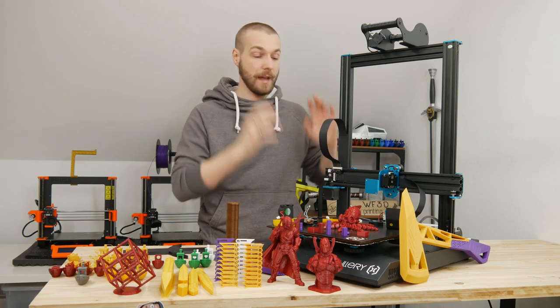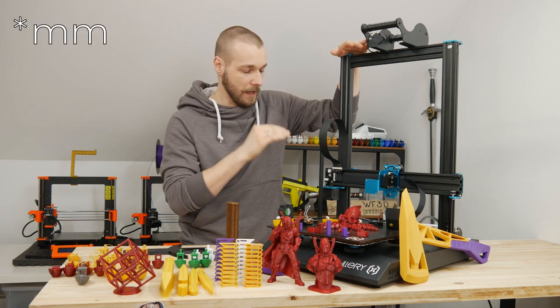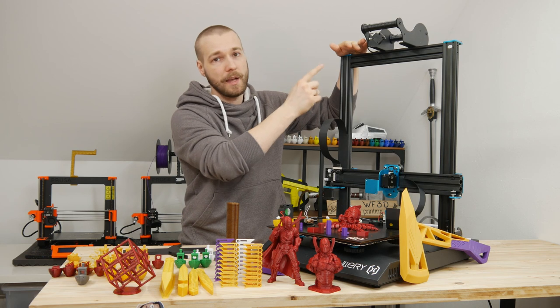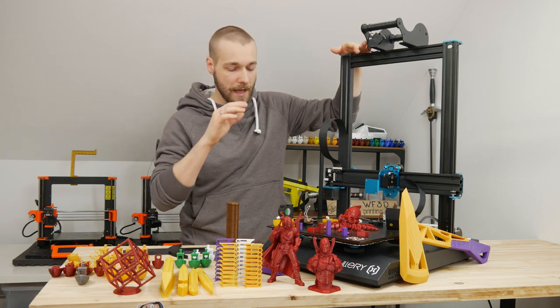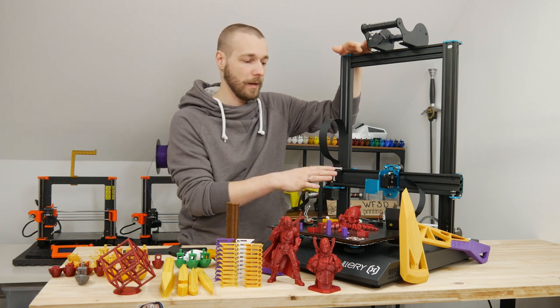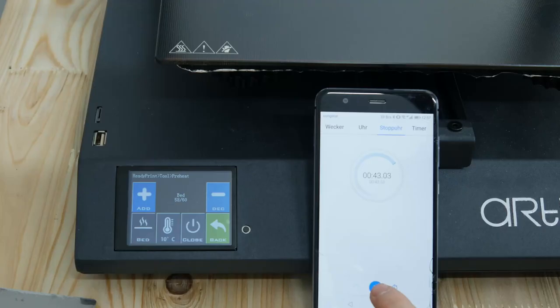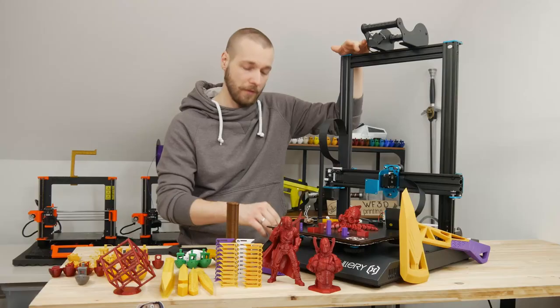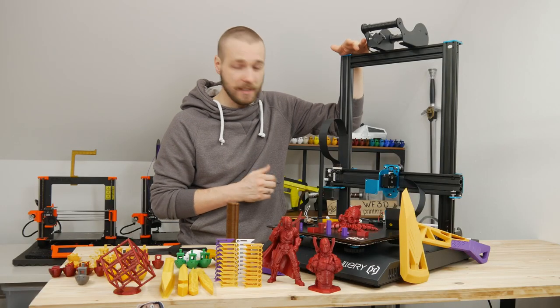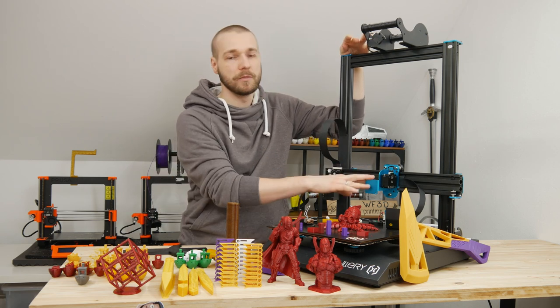Let's jump into the facts about the machine. It has a 300x300x400 build volume. It has double lead screws synchronized through a belt on top. It has a glass bed with manual bed leveling — no auto bed leveling, no probe, just a Z-endstop on the right side. The bed is powered with mains voltage so it heats up really quickly. It has a touch screen, the USB port is on the front, and it's a direct drive extruder.